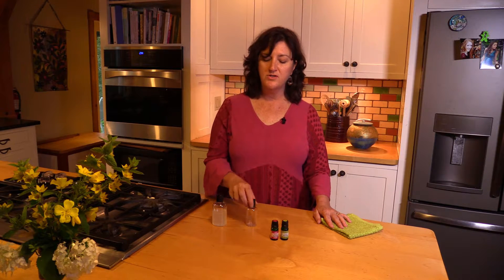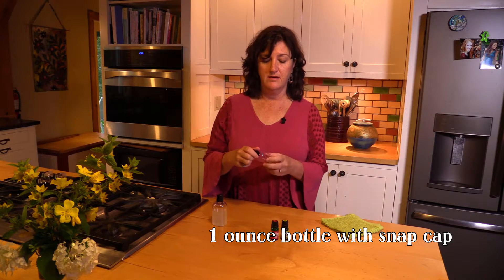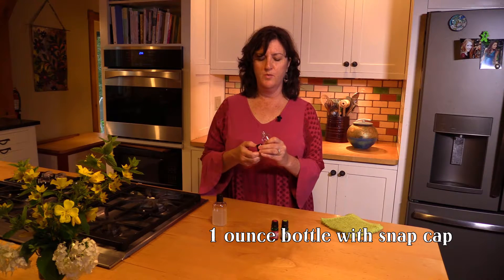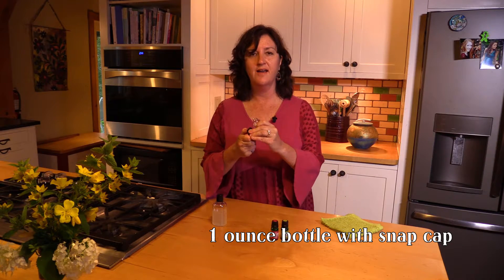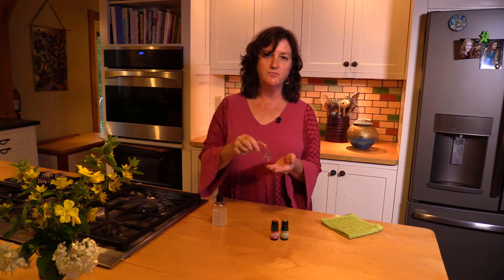So we're going to start with a one-ounce pet plastic jar and it has a snap top on it. When you open it — there we go, that's the sound you want to hear. When you want to use it, you just turn it around, put a little in your hands, and apply it where it needs to go.